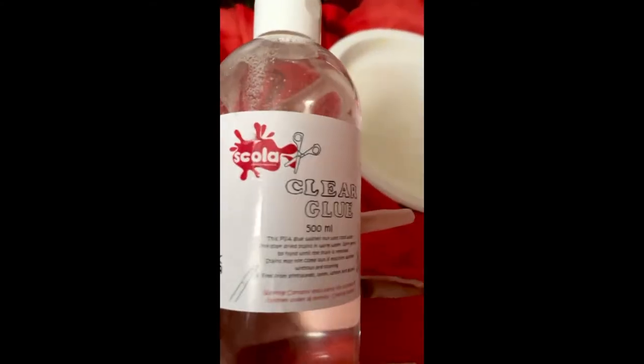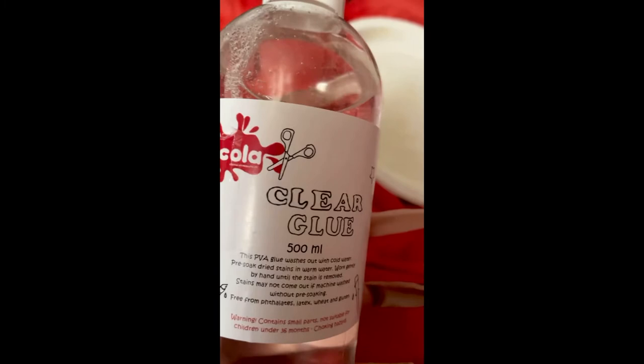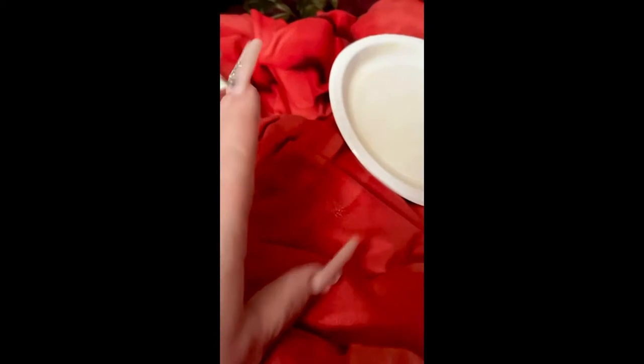Then you're going to need clear gel or clear glue. This is optional, but I'm going to put some glitter in — just a small amount — so when it's in the sun it will shine even more. And you'll need something round that you can put the gems and the glue into.